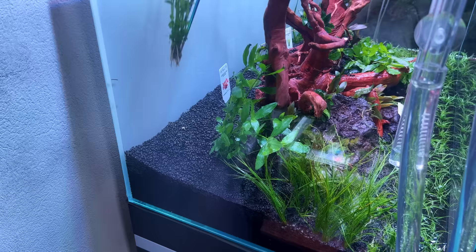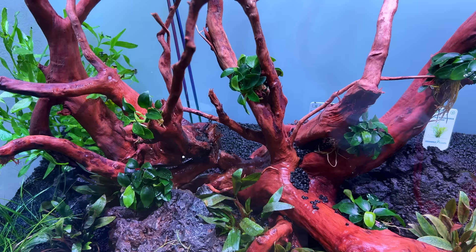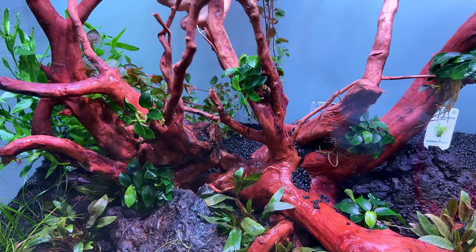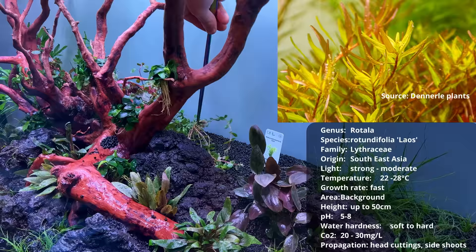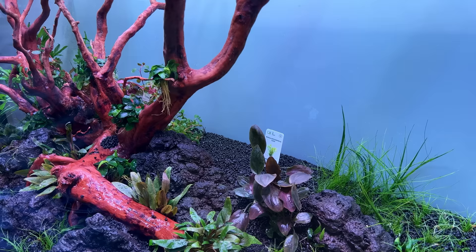Moving on to the ludwigia super red - probably one of my favorite red stem plants. Then the third stem plant is the rotala rotundifolia laos. I really like this one, quite an easy plant as well - it's going to give a nice orange color to the leaves. The background is planted. I'm wondering if up until this point some of you have wondered where the java ferns are - and you'd be absolutely right to ask.